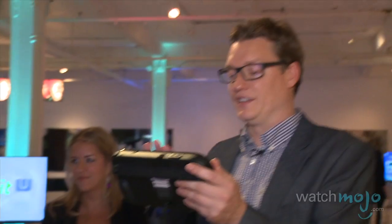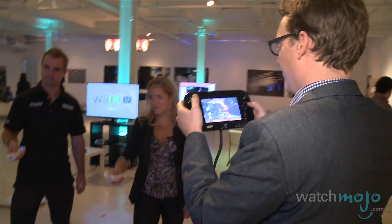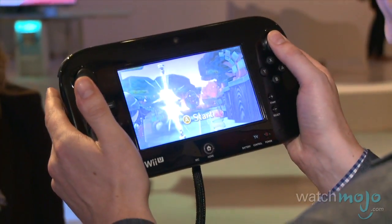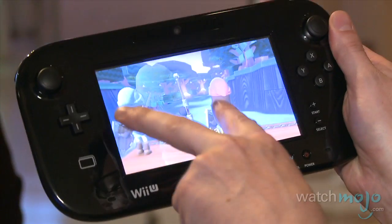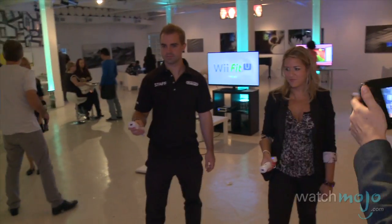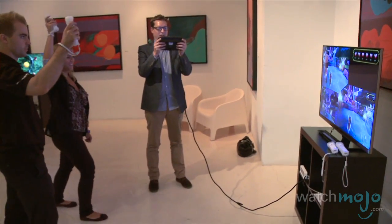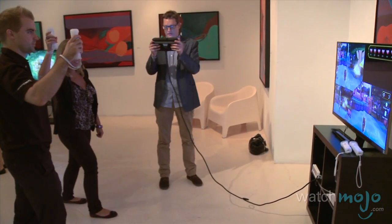So I'm looking at this screen — I don't even need to look at the TV. I'm controlling this character with the bow and arrow, while these two other characters up front are using swords. You're working together cooperatively to get to the end of the level, but the experience for the person using the sword versus the person using the bow and arrow is totally different.